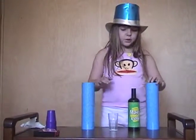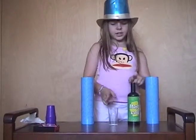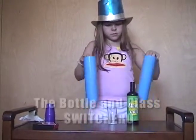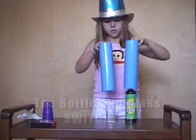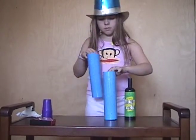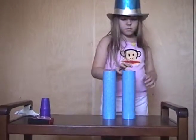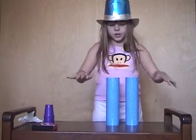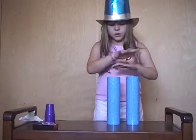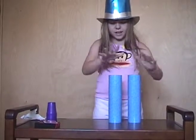For our next trick, we are going to make this bottle and this glass switch. Abracadabra, abracazam, switch, switch, switch as fast as you can.